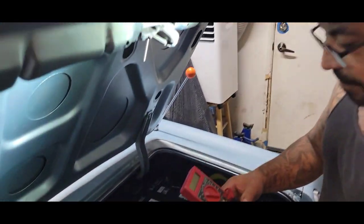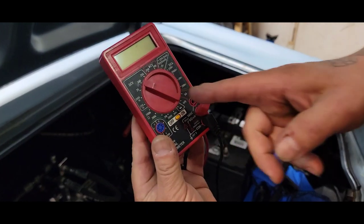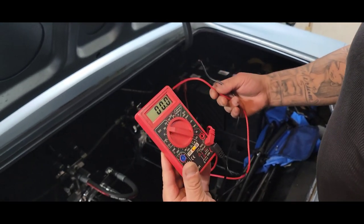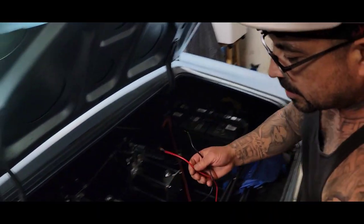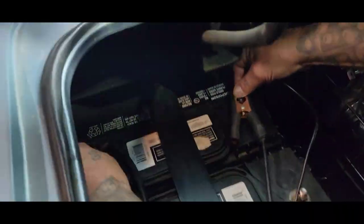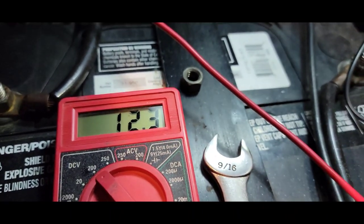I picked up this little multi-tester from Harbor Freight. I've got it set to 200 DC volts. I'm going to turn it on and check each individual battery — I'll show you how I do it on one, then pause it. We go negative to negative, positive to positive.